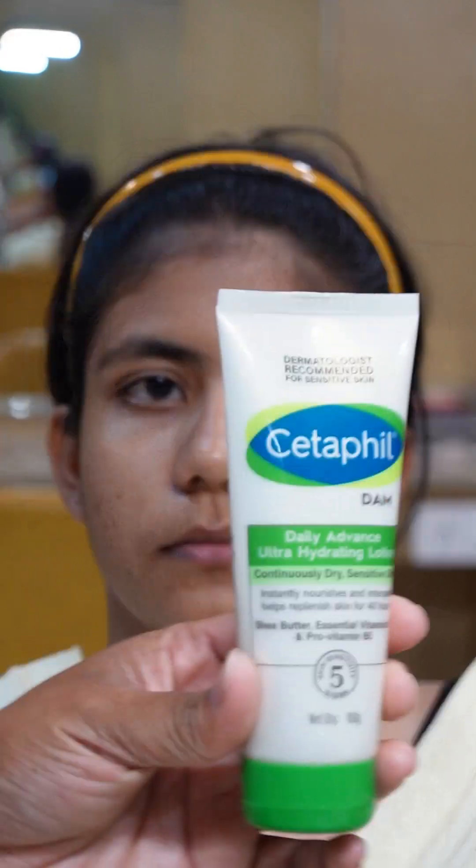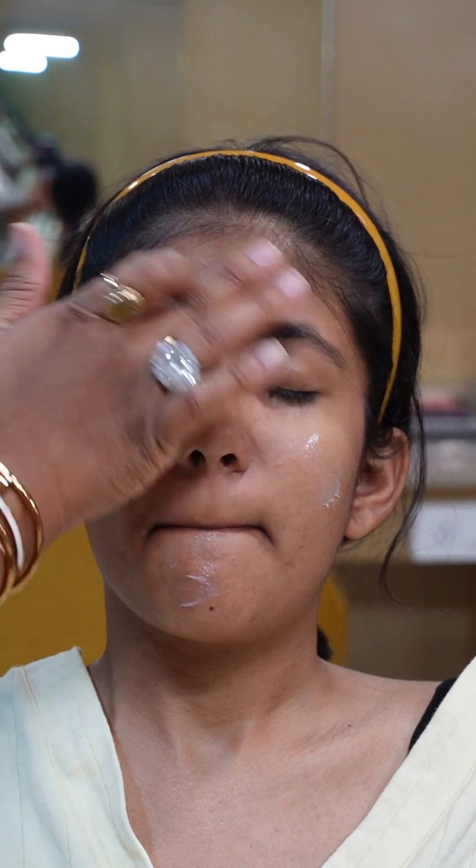Now I am also using Cetaphil Ultra Hydrating Lotion. Because the client has oily skin and it is summer, this moisturizer is more hydrating so I am using it, but in a very small quantity. If you think your client's skin is very oily, then you can use it with Hydro Boost and then start your makeup process. Here it is not an extreme case, so I am using a very minimum amount.